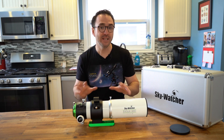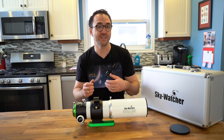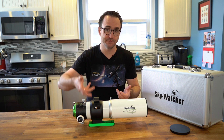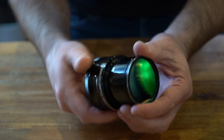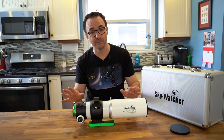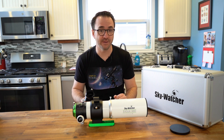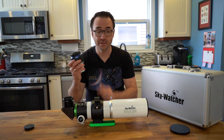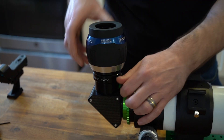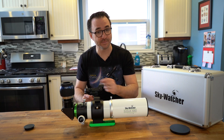SkyWatcher also makes an optional rotator which includes a place to screw in your filters, allowing you to easily rotate the camera's field of view. I don't have that, so I'm going to screw my filters into the bottom of my field flattener or test without a filter at all. For visual observation, I'll add a 2-inch star diagonal, a 2-inch 20-millimeter eyepiece, a finder, and place the telescope on an altazimuth mount.